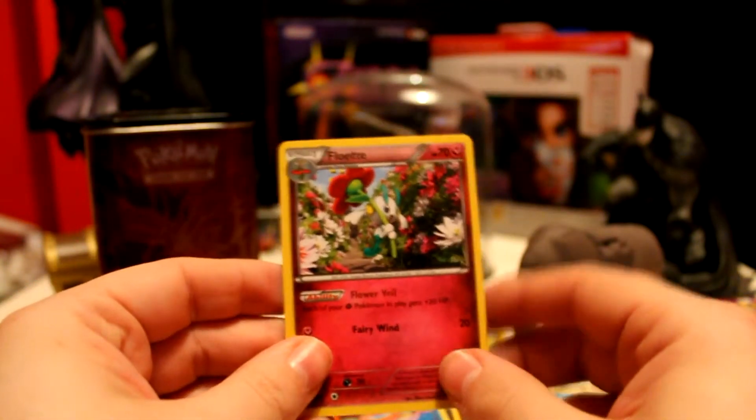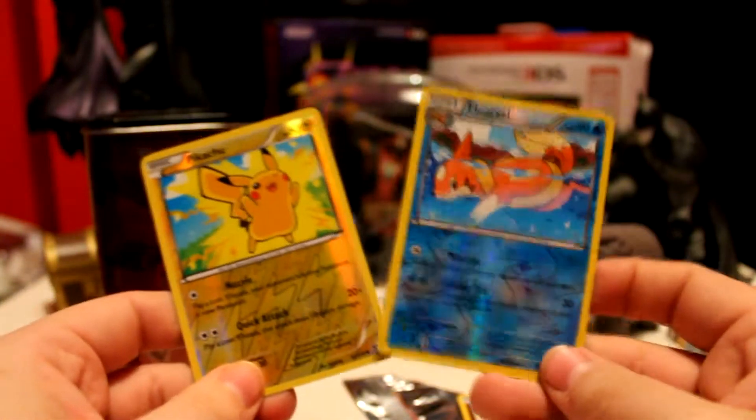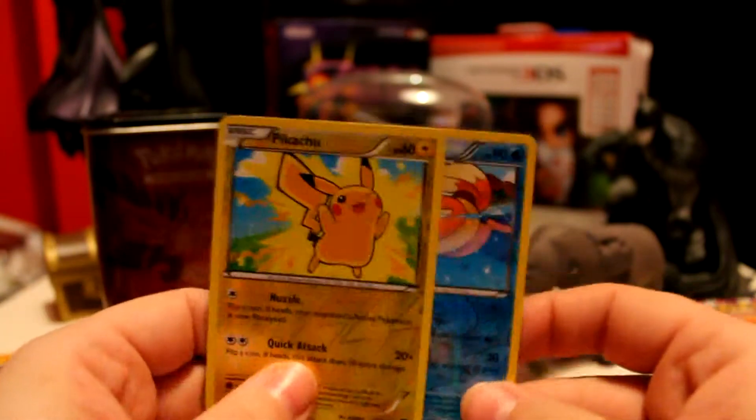Pretty interesting. So there we go — we didn't really get much. We got two Reverse Holos. Obviously those two are pretty damn good, and I especially like this one.